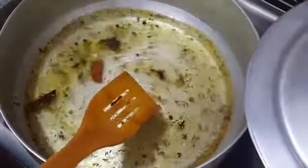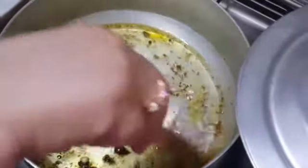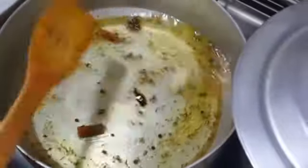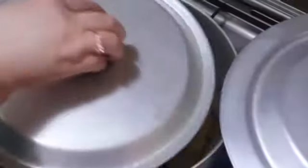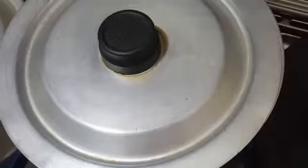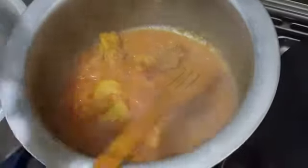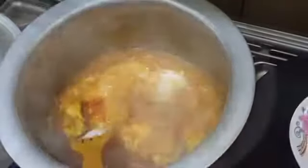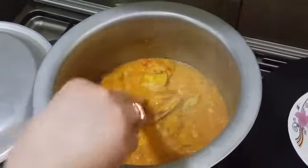Aur saath hi namak bhi add kar dein. Chawal jab is mein add karen ge, namak ka taste kar lijiye ga. Pani boil hota hai phir is mein hum chawal add kar dein ge. Chicken ab pharbaan - namak chak kar liya hai, ab is mein dahi add kar dein ge. Pani jab dry ho jaye ga phir hum is mein dal ke is ki biryani banayenge.